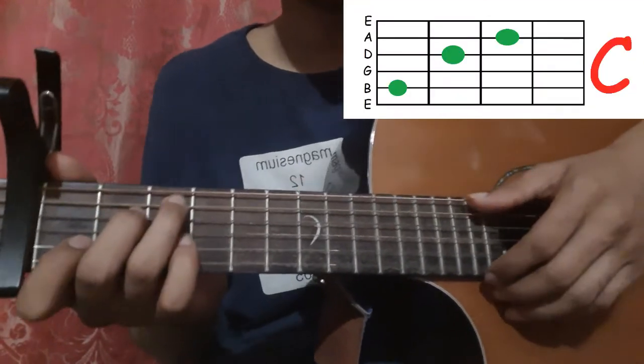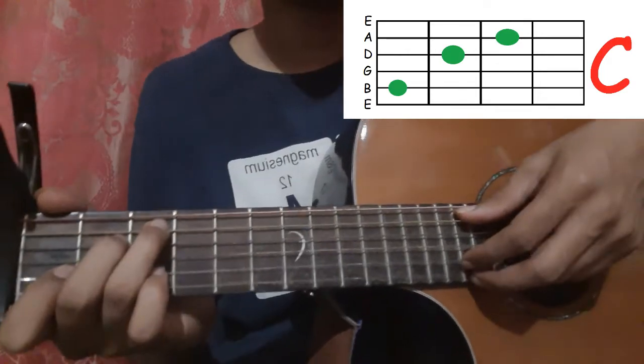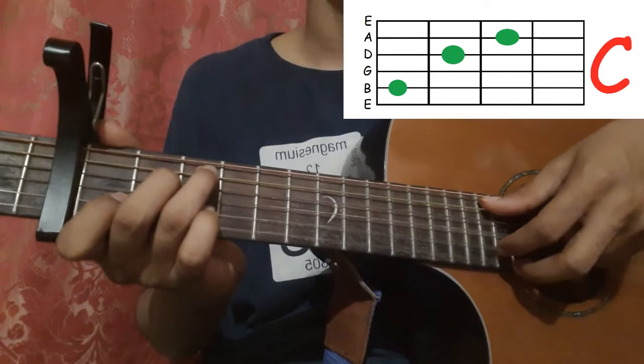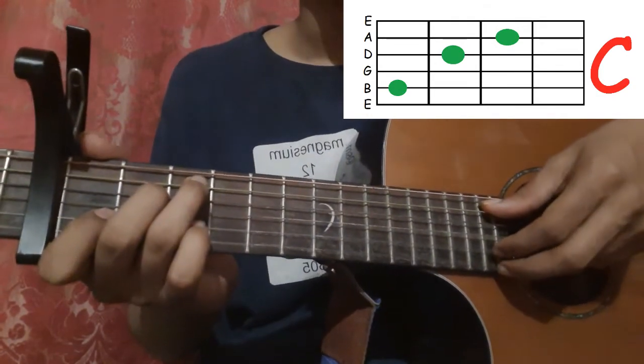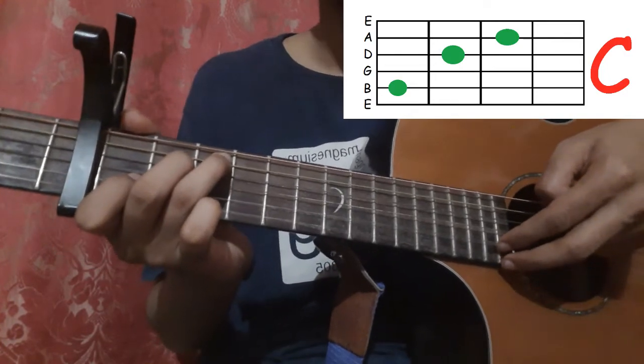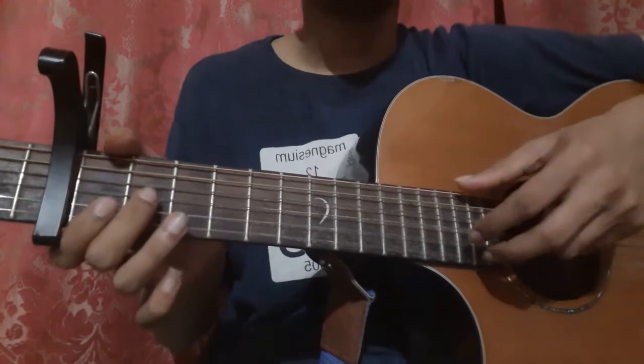Then we hold the C shape and pick the 5th string, the 2nd string, and the 1st string all three together — pick the 5th string with your thumb, 2nd string with your index finger, and 1st string with your middle finger. Then pick the 2nd string and 1st string together again. Let's do that.